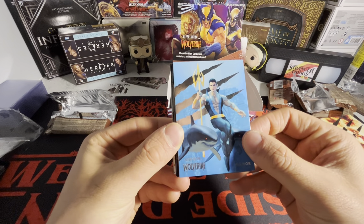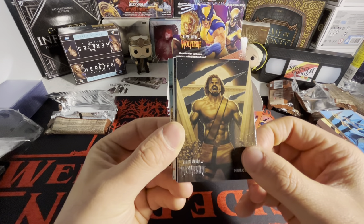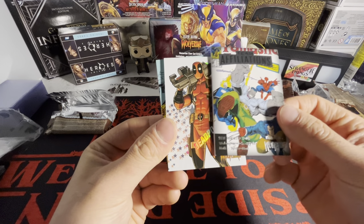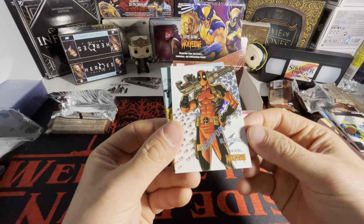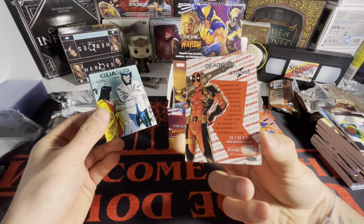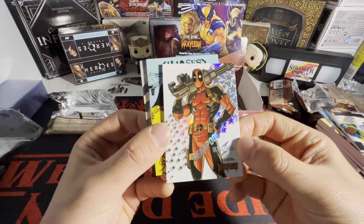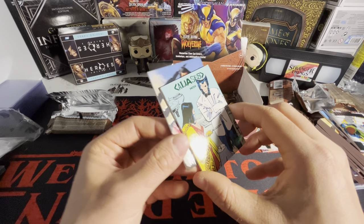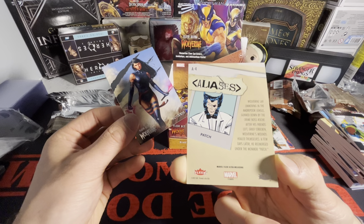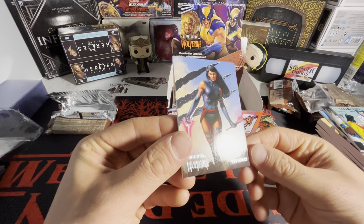Namor kind of looks like that character from The Boys. We got Hercules! We got Team Affiliations. We got the Ultra Abilities of Deadpool — that looks sick, come on bro, that looks badass. Deadpool over here. We got Aliases of Nightcrawler, I think that's his name, I'm not sure. And then we got Psylocke.